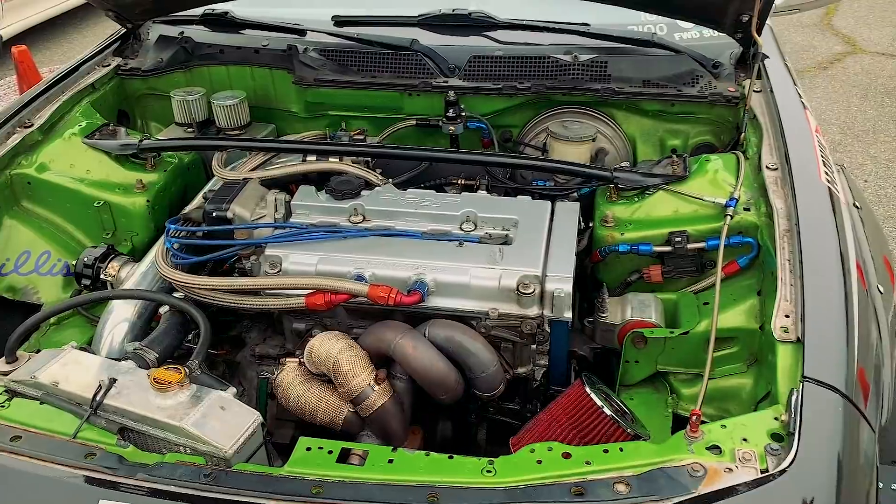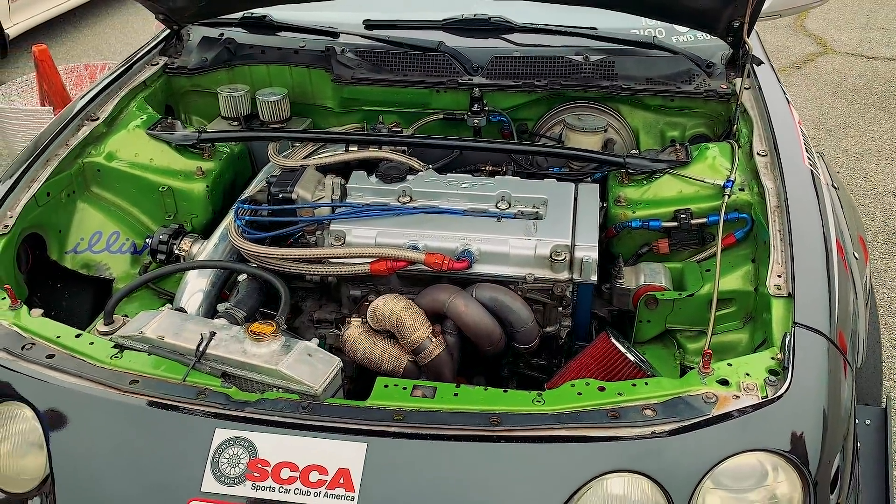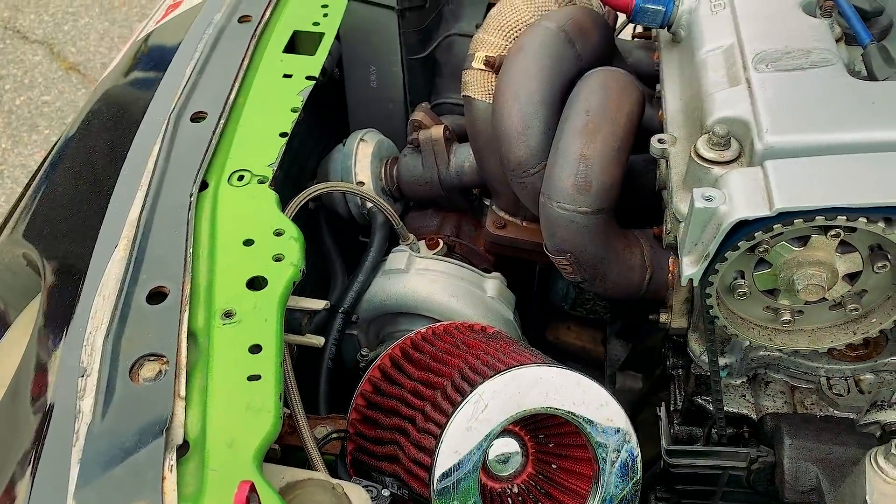Turbo LS VTEC — it's got a stock bottom end, a Chinese turbo, and mostly just suspension work.